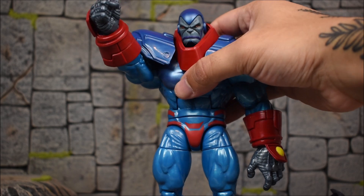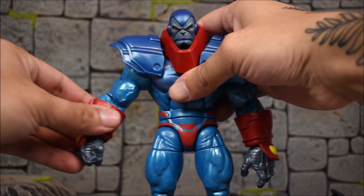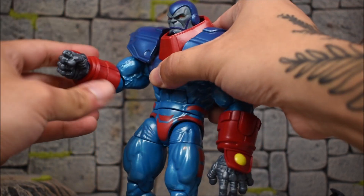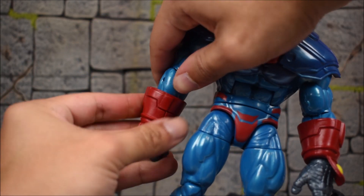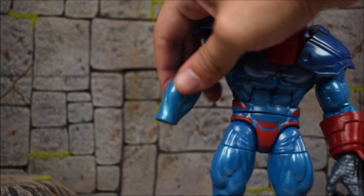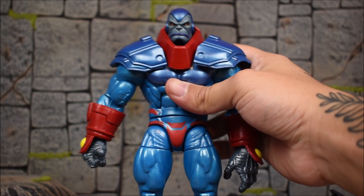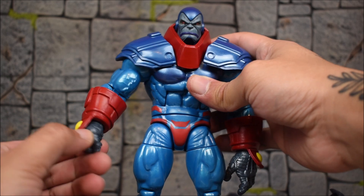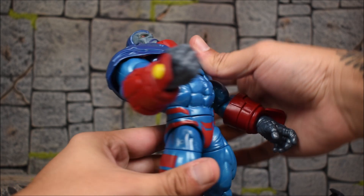For the arms: they move forward, and the shoulder pads on hinges don't hinder too much. They go in and out. We get bicep swivels, single-jointed elbows which aren't that great as they get hindered, a swivel at the forearm which separates just like on the Build-A-Figure. The Archangel accessory piece should be attachable here if you wish. We also get a wrist swivel with a hinge, and an ab crunch at the torso which is actually pretty deep.